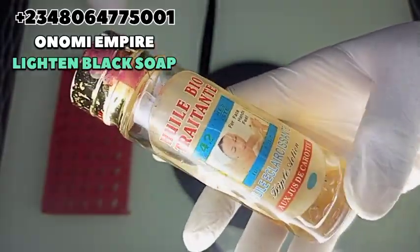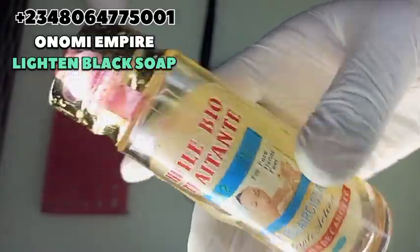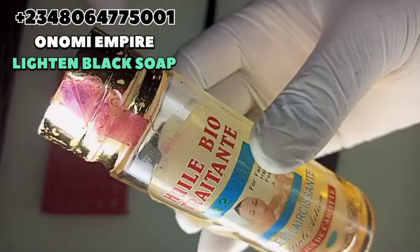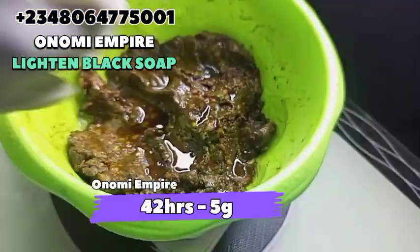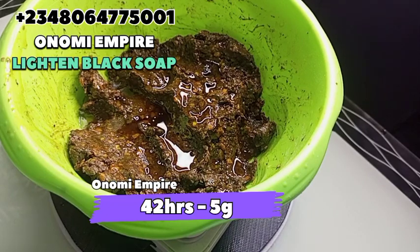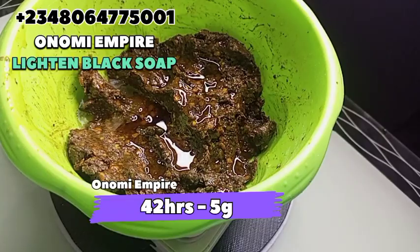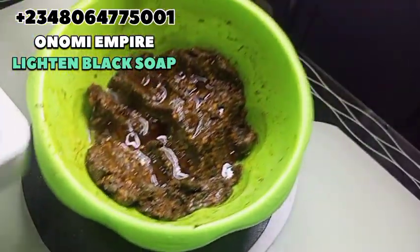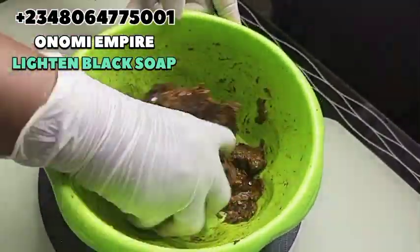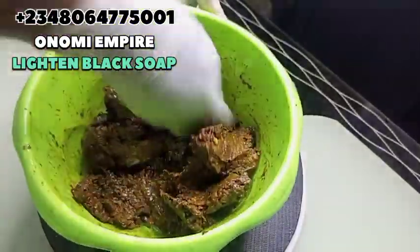The next ingredient I want to add is our 42 Hours oil or serum. This is very effective to fade and clear black and brown spots. It also clears skin impurities and contains natural plant extracts and fruit acids that help to restore the uniformity of the skin and give it a very beautiful and firm look. That's why we're adding this into our production.